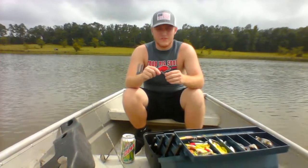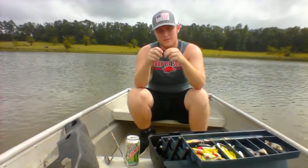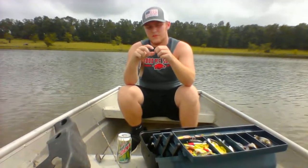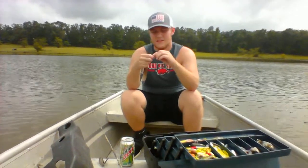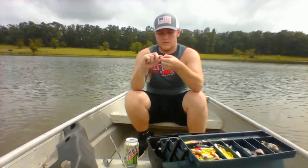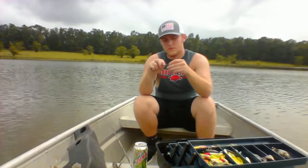Now I use what's called a fisherman's knot. You just run it through the eye, then you pull it back out and you twist it up about four or five times. Then you get what's left and you pull it back down through the loop that you made with the rest of the line.